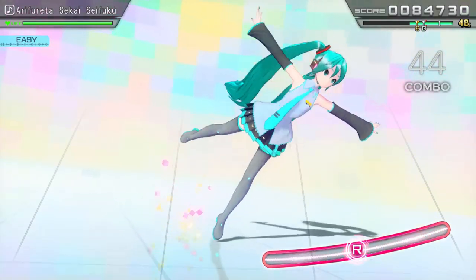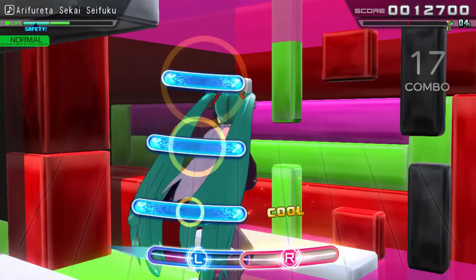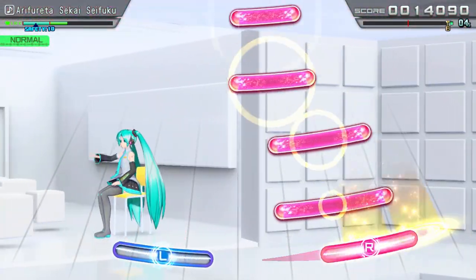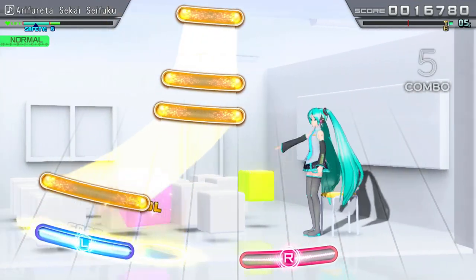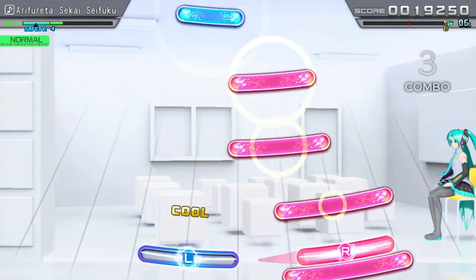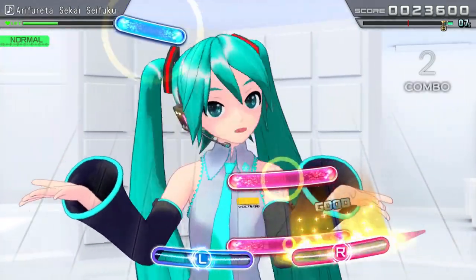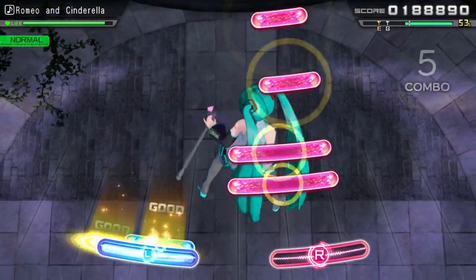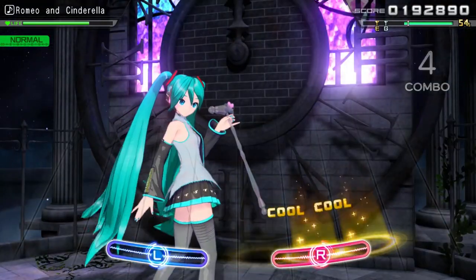It's clearly a love letter to Hatsune Miku and Vocaloid in general. The motion controls are a bit tricky to get used to, but they work well for what they're intended, and the explanations are done well before each song starts. It's rhythm action in a minimal way that makes good use of the joycon, and that minimalism actually creates challenge in making sure your wrist is in the correct position, challenging your reaction times.